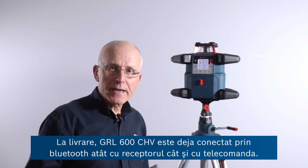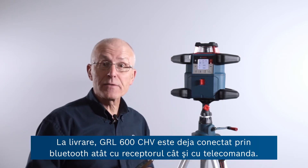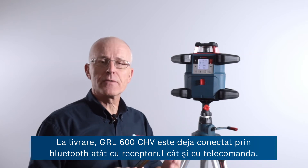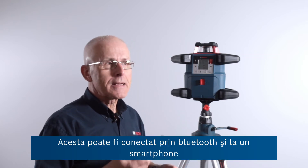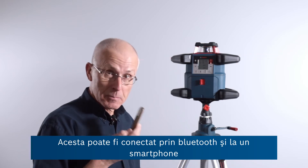The GRL 600 CHV is already connected via Bluetooth when it's delivered with both the receiver and the remote control. It's also possible to connect via Bluetooth to a smartphone.